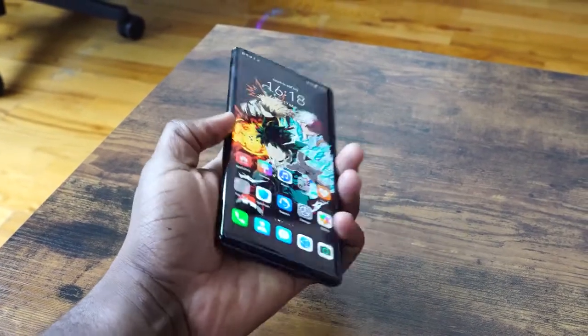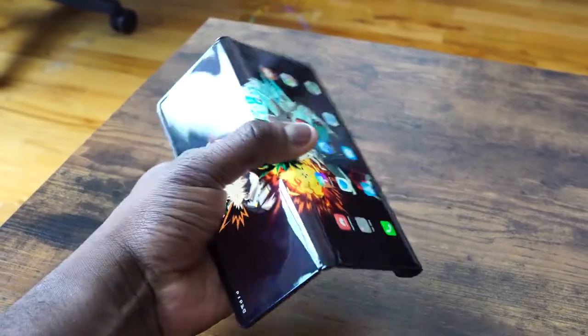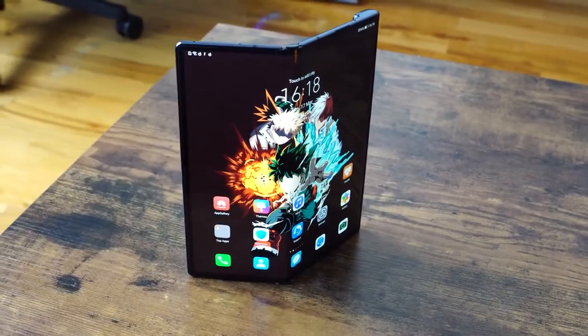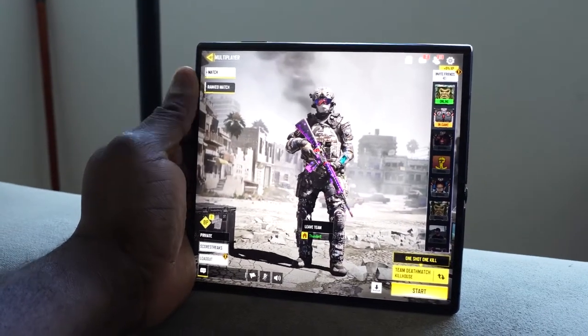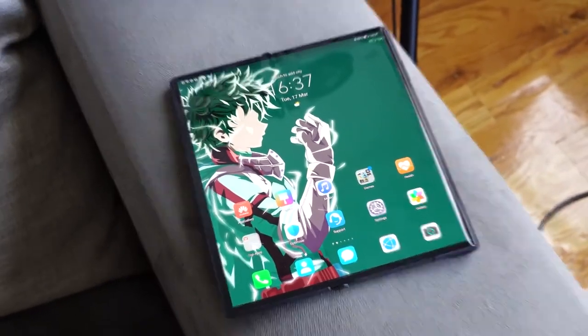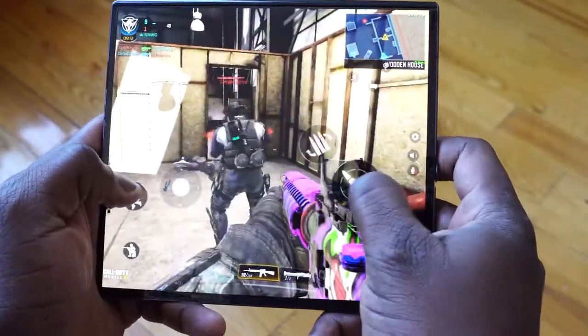The display doesn't necessarily bend and stay on its own — you've got a button that actually opens it up for you, and then you can straighten it out and close it back if you're only using tablet or phone mode. In terms of specs, you've got the Kirin 990 5G variant, a 7-nanometer chipset, 8 gigs of RAM, 512 gigabytes of storage, no microSD expansion, no headphone jack. That's to be expected with this kind of form factor.